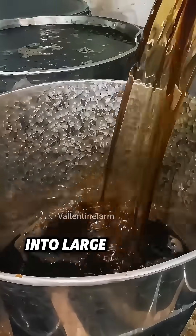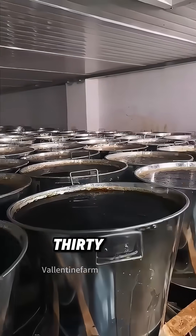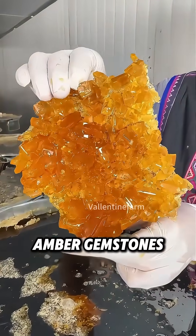Once thick enough, the syrup is poured into large earthen containers and left undisturbed in a cool cellar for 30 days. Over time, sugar crystals grow naturally along the walls, forming clusters that glimmer like amber gemstones.